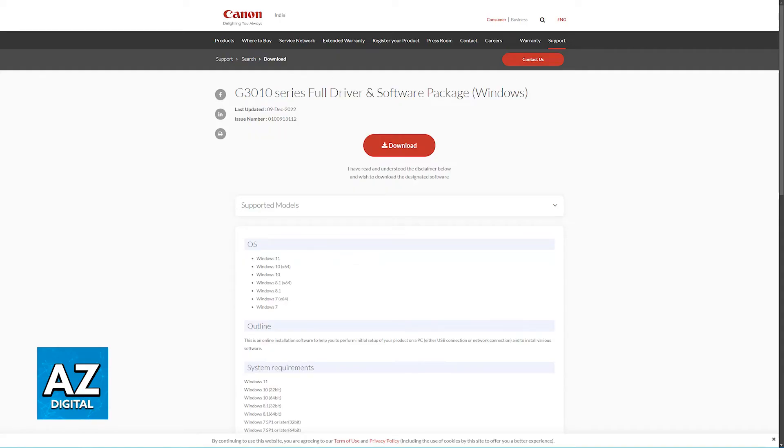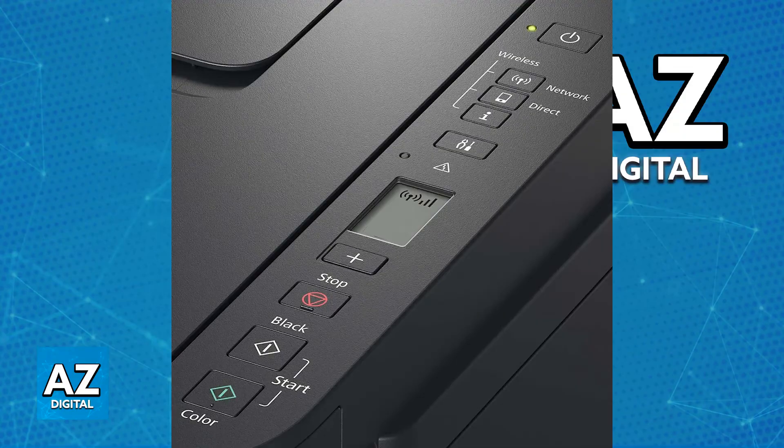The other option is to use a wireless router. Connect your printer to your Wi-Fi network by going to Menu, then Device Settings, and choosing WLAN Setup. Just follow the on-screen instructions — this will allow you to browse various networks nearby, and you will need to enter your Wi-Fi network name, SSID, and then the password. Once you enter the necessary details, you can repeat the steps mentioned earlier.